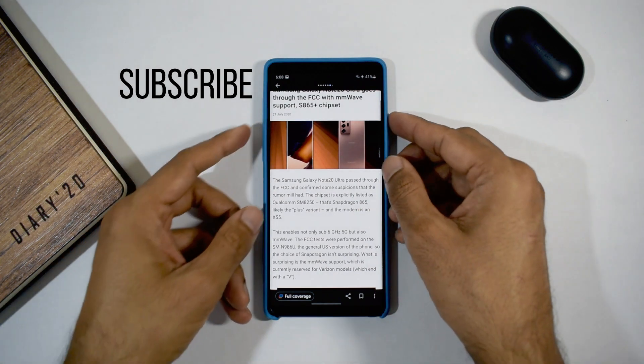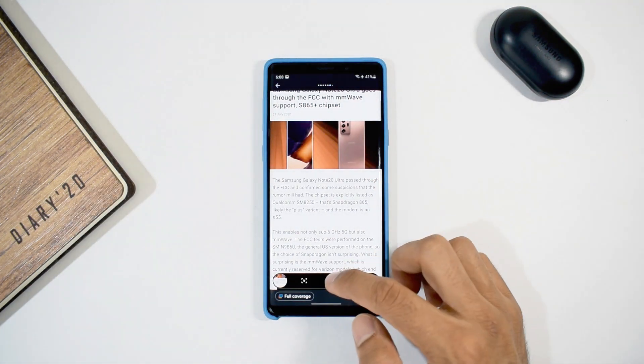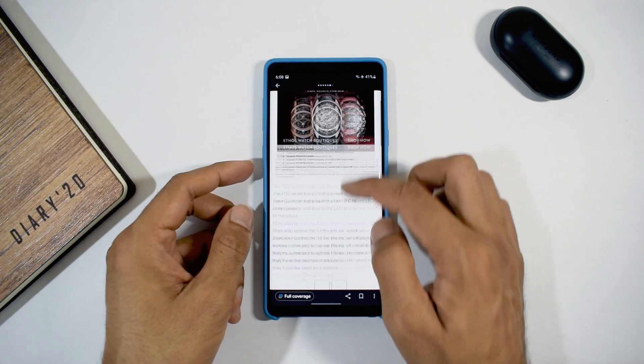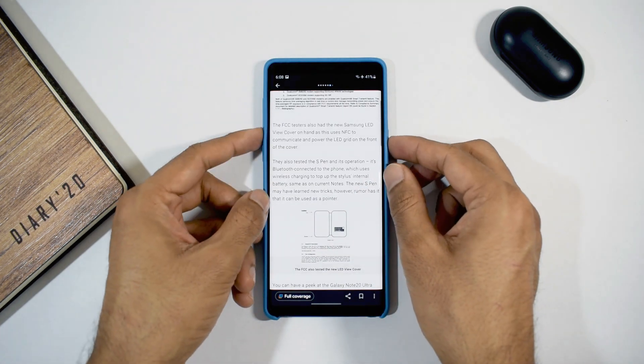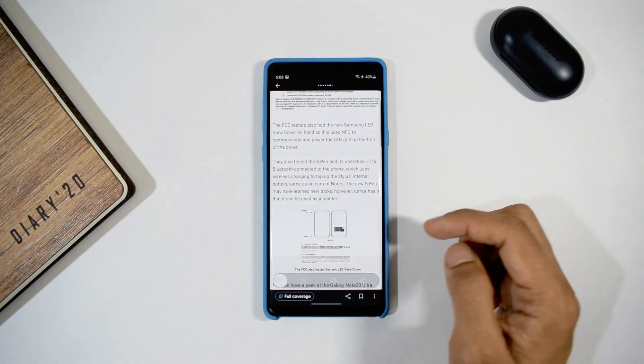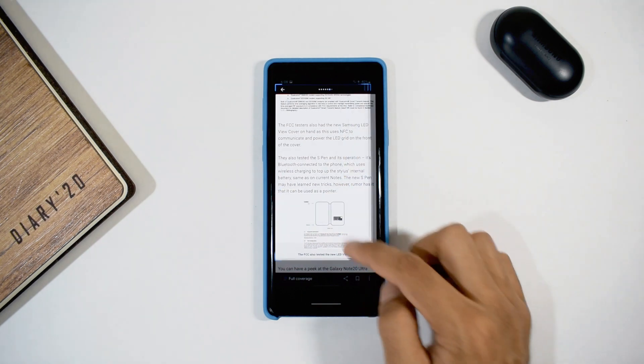We all know how easily we can capture the screen — we press the power button and volume down button simultaneously, or just move your palm over the screen to capture it. Now let's say you want to capture an image from that screenshot. What you'd do is go to the edit option on that bar at the bottom and try to crop the screenshot to fit the image and capture it.